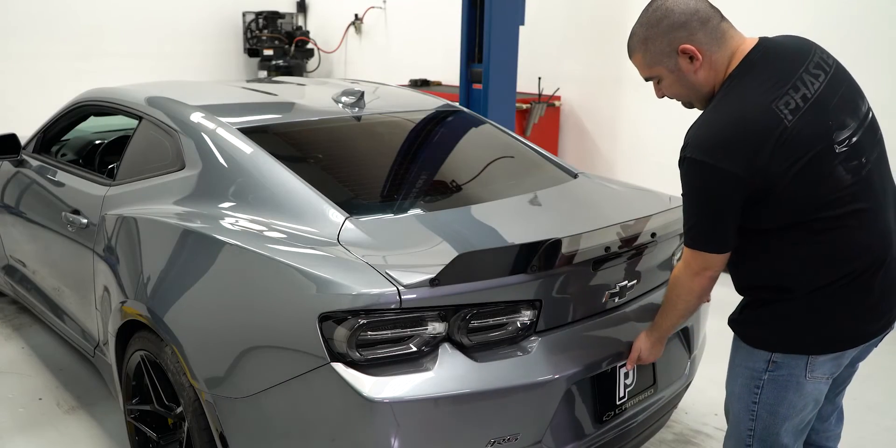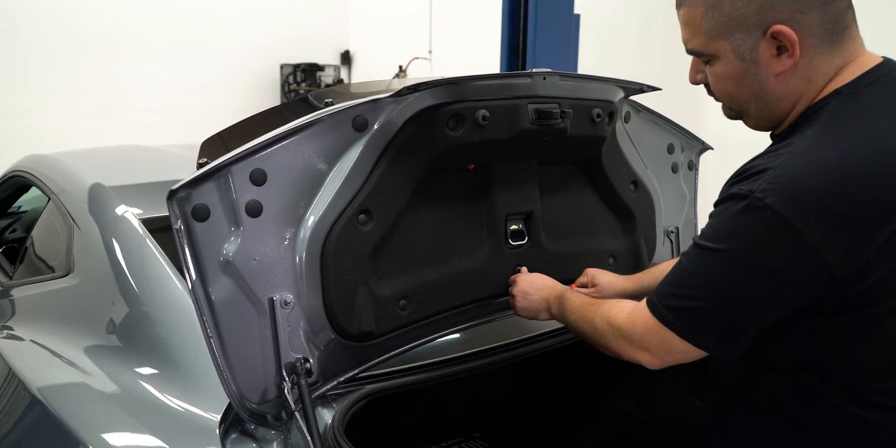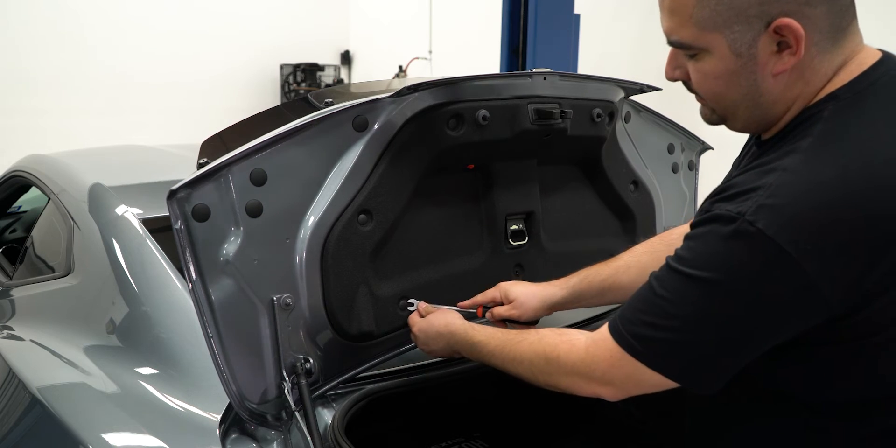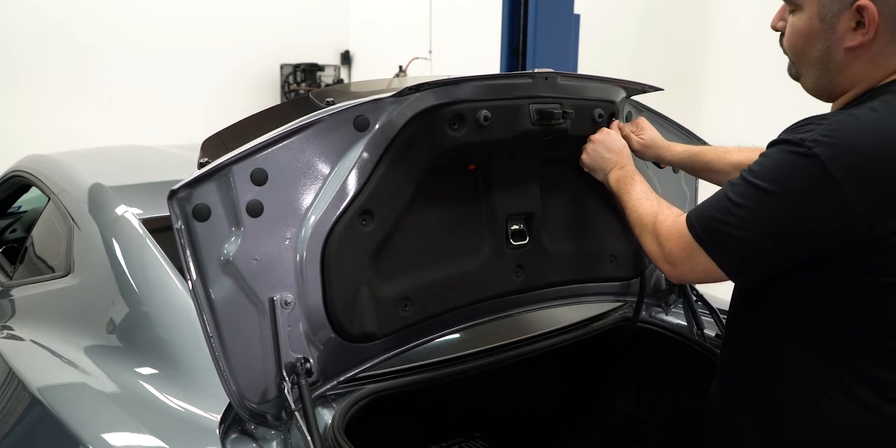Starting off with the installation, we are going to remove the factory rear spoiler. To do so, we will have to remove the nuts holding the factory spoiler to the deck lid. Using a trim tool, remove the seven pushpin retainers and the latch cover to remove the liner.